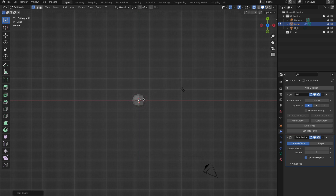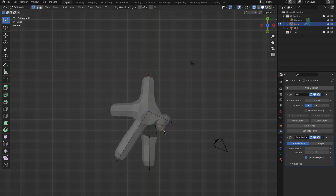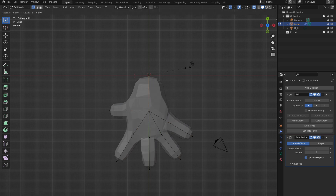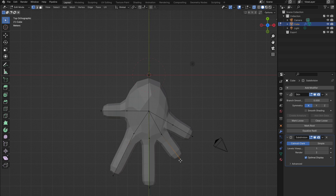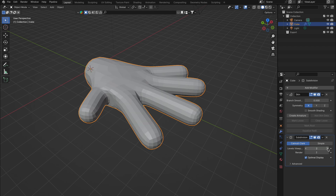Ensure you're in a top-down view for a smooth, flat working area. To start forming the wrist, select your initial point, press E, and drag downwards. Before moving on to fashion the fingers, designate this first point as the root by selecting it and hitting Mark Root. Returning to the second point, extend outwards to create the base for four fingers and a thumb, initially keeping them short to represent the knuckles. Resizing with Ctrl-A lets you refine each segment. From there, extend from the knuckles to fully develop the fingers. After shaping the hand to your satisfaction, apply the modifiers.